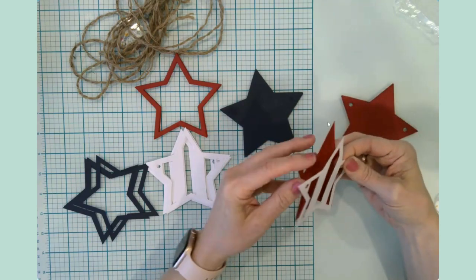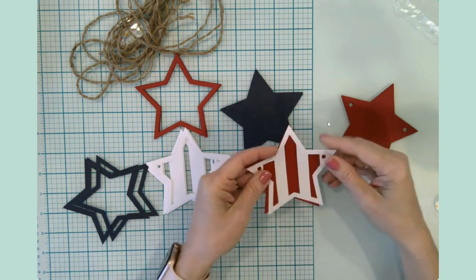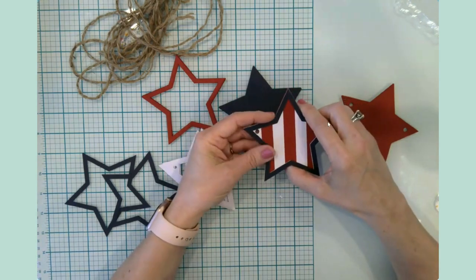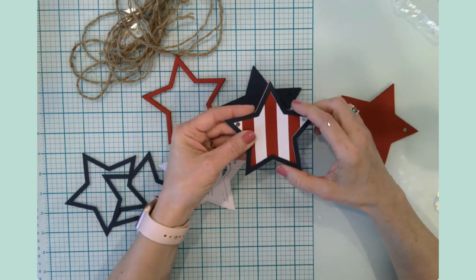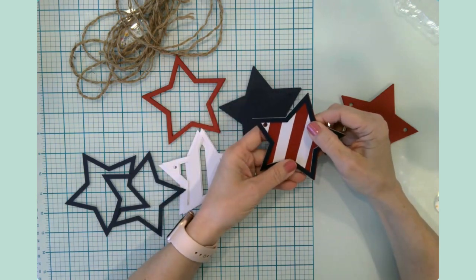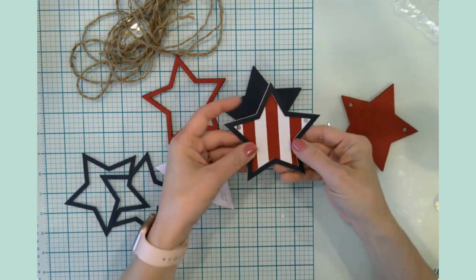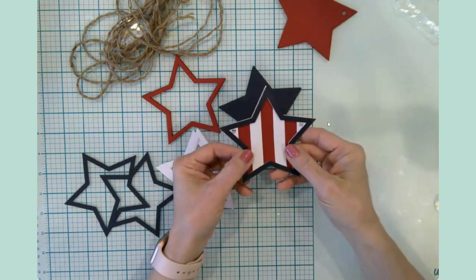We're going to build one card sandwich so to speak — red, white, and blue. The file in Design Space was something like 'July 4th Star Banner,' it was really easy to find. You can literally look up 'July 4th' in the projects and a lot of things will come up. We're going to build three of these.